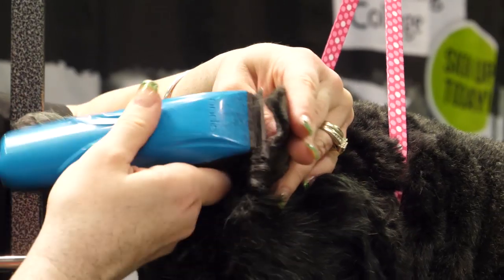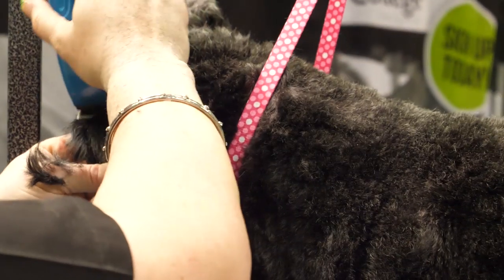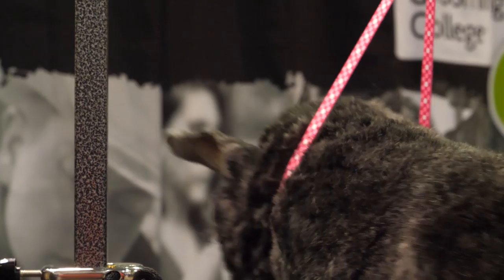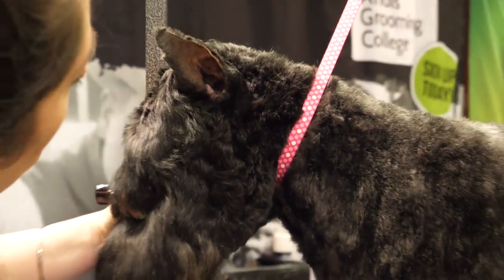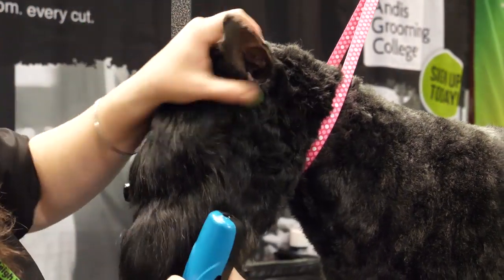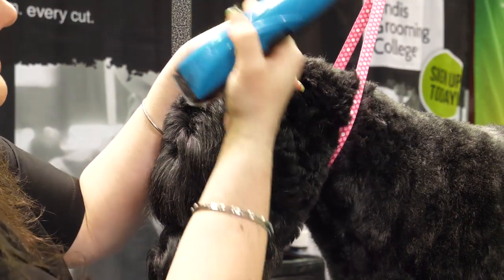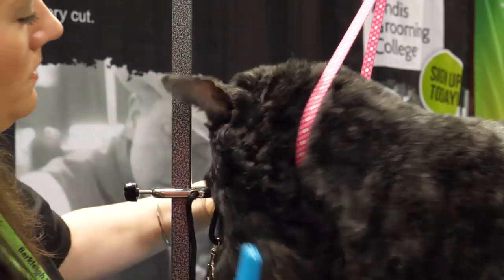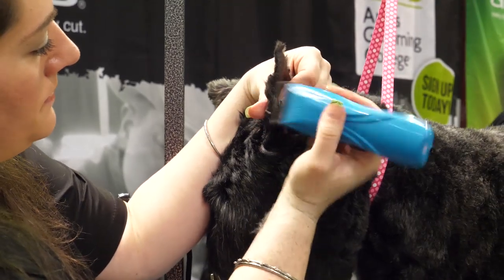Get all that nice and clean, and we would do the same thing on the other side. I am not going to take my clipper blade and run it off the side of the ear — I do see a lot of groomers do that. That is a very dangerous thing to do even for a well-seasoned groomer. You do not want to do that. That's what your scissors are for.